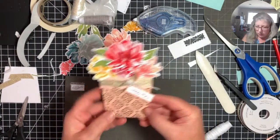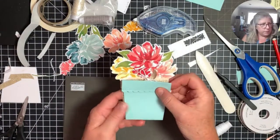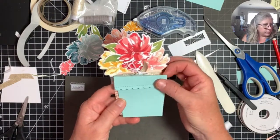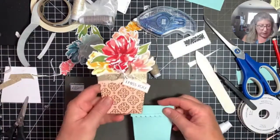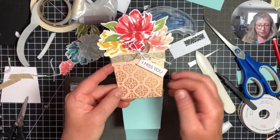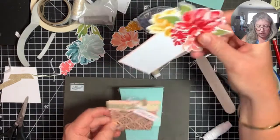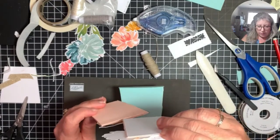There's our finished card! What do you guys think? If you redid this, would you do it in blue? I've got enough flowers — I could do another one in blue. I think this is really pretty though. I love it and I hope you guys love it too.